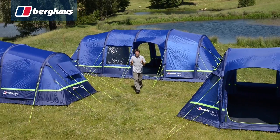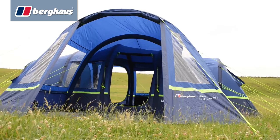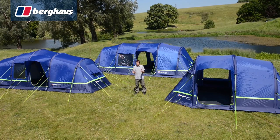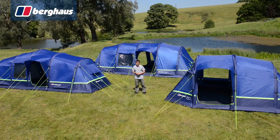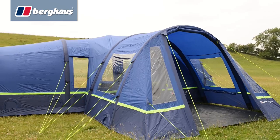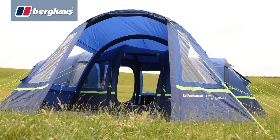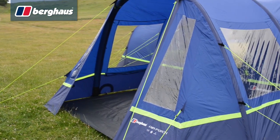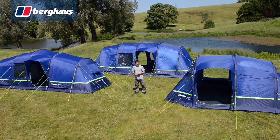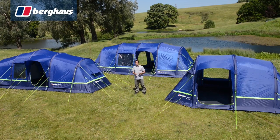Hi, I'm Alpine Dan and today I'm going to be taking a look at the Berghaus air porch extension. The Berghaus air range uses the latest inflatable beam technology to dramatically reduce pitching time. With air 4, air 6 and air 8 versions available, as well as the air porch extension, there's something to fit everyone's family camping needs. Let's take a closer look at the air porch extension.